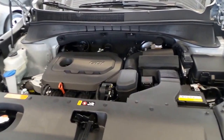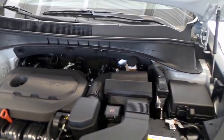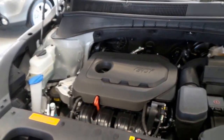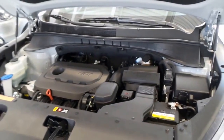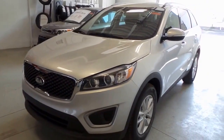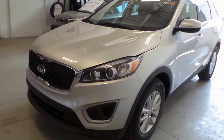We have a 2.4-liter GDI four-cylinder engine — very efficient, great on gas, still peppy. There you have it, folks: 2016 Kia Sorento LX, front-wheel-drive.